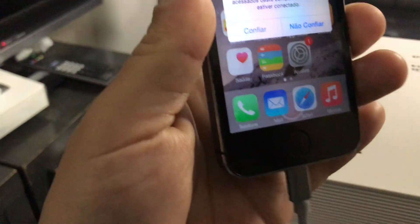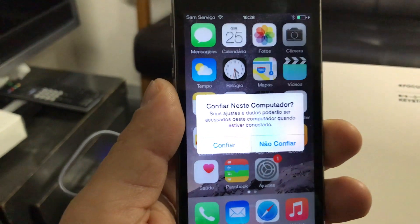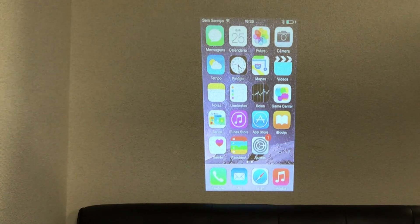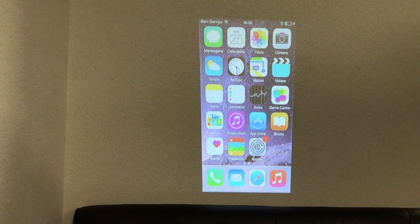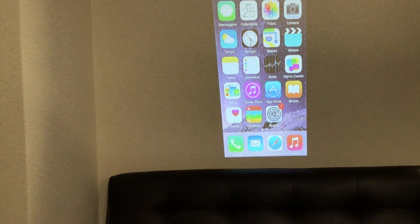Sometimes when you connect the cable in your phone, the phone will ask you, can I trust this device? So you click yes, trust this device. So automatically it will change the screen to the phone screen.